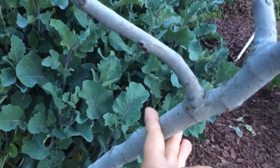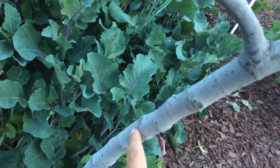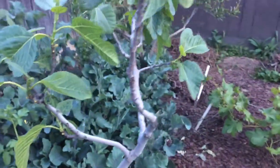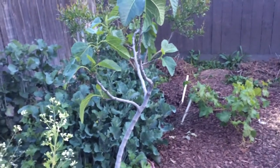Because wherever you cut it — if I cut this fig right just right there — all these nodes, all those little dots, will produce limbs, fruit, leaves, whatnot. Well, they're not flowers — fruit. Excuse me.